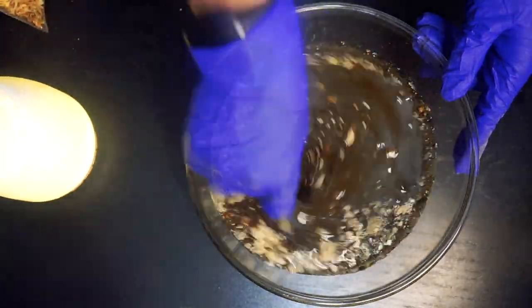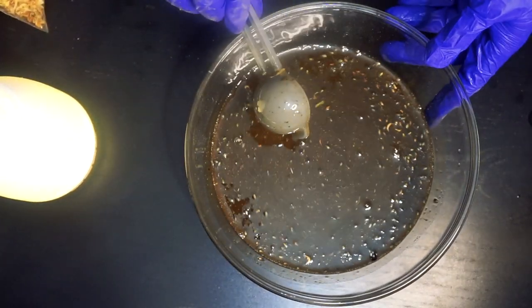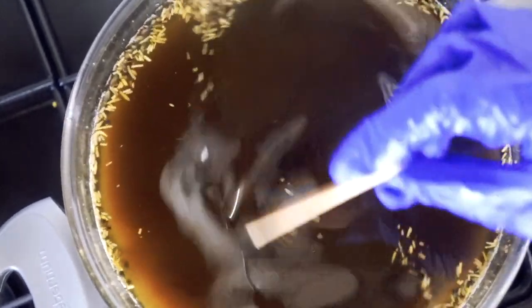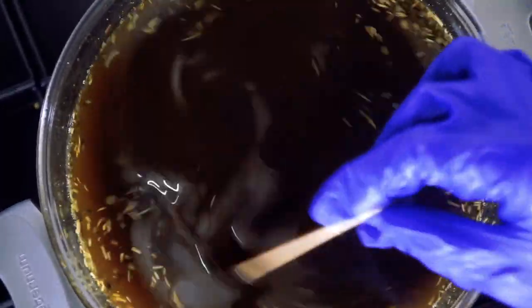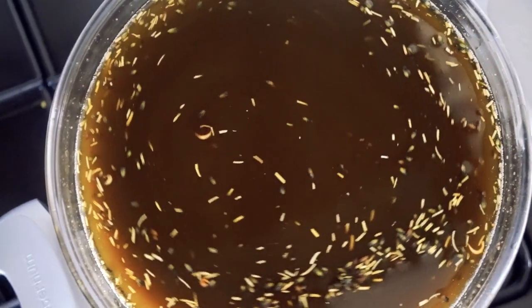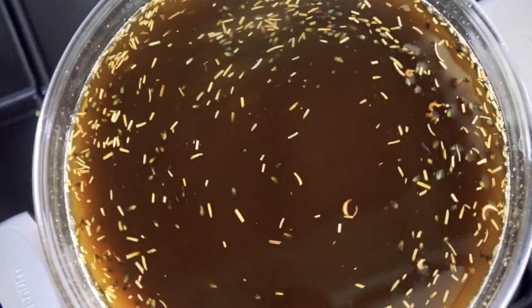Once you've added your coconut oil, give it a good mix until all the ingredients are combined, then transfer to the stove. Because we're using the double boiling method, leave it on the stove for about 4 hours, and come back to stir it every 30 minutes. Once your 4 hours is up, leave it to settle for about an hour, then add your essential oils before it cools down. Give it another good mix and leave for 4 hours to allow the powders to settle to the bottom.